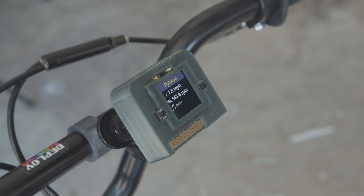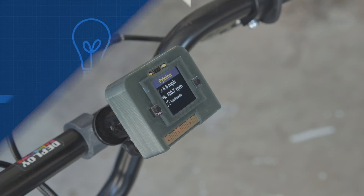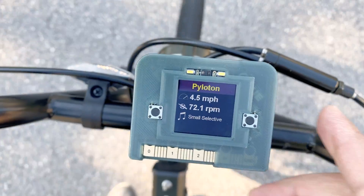We think this is a nice way to make a portable cycling project with Adafruit's Clue dev board. Thanks so much for watching and don't forget to subscribe for more projects from Adafruit.